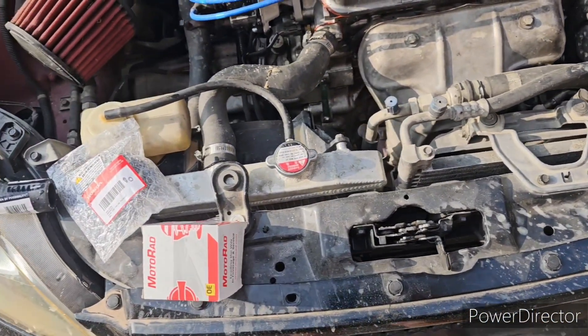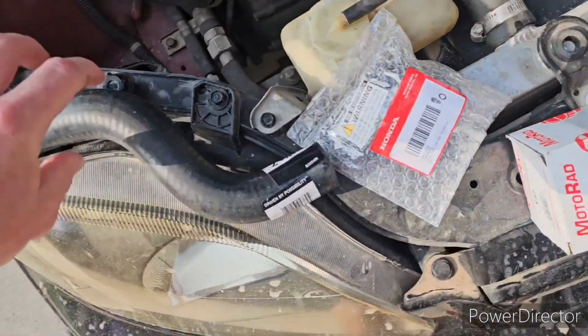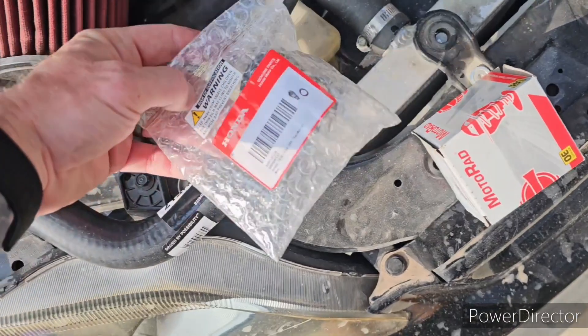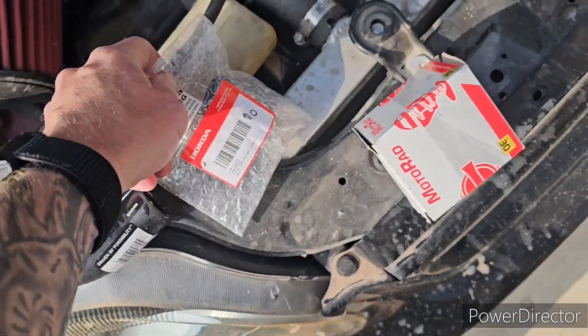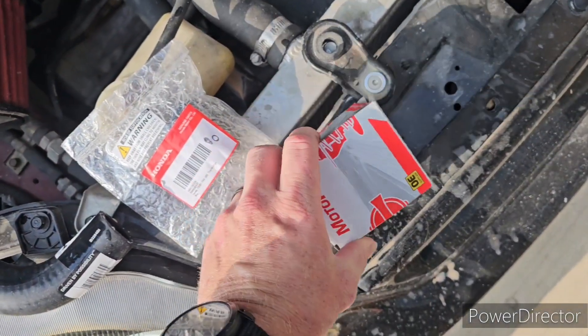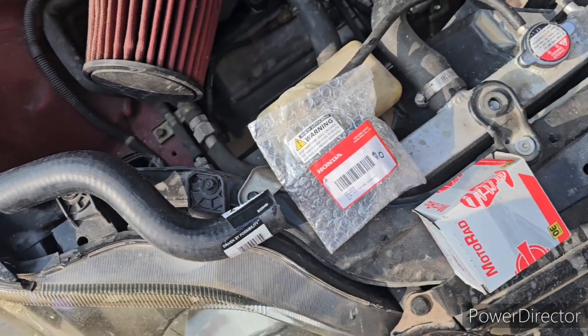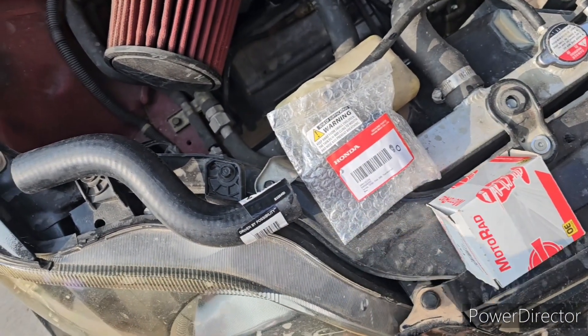Today we're gonna throw on a couple parts. We're gonna throw on a Gates upper radiator hose, a Honda thermostat with gasket, and then a radiator cap. Got all these parts on Amazon for about 40, 45 bucks total.